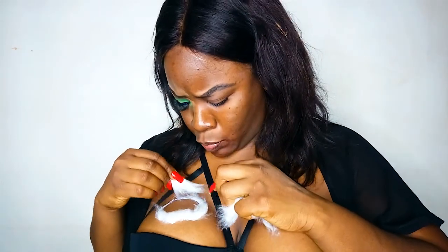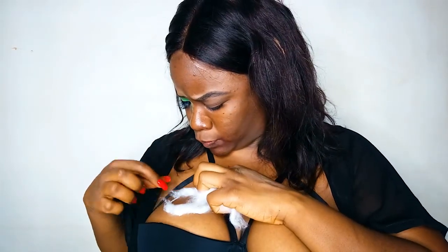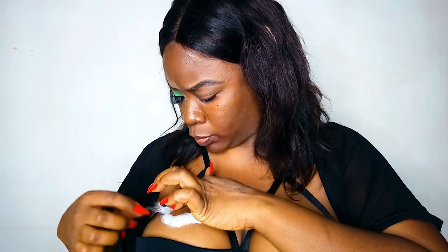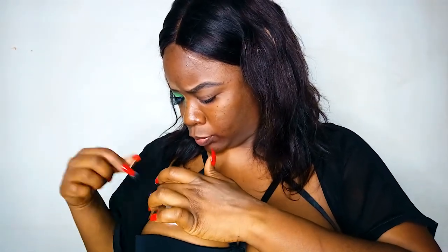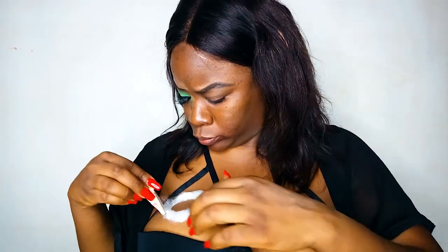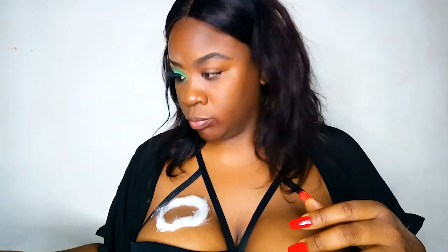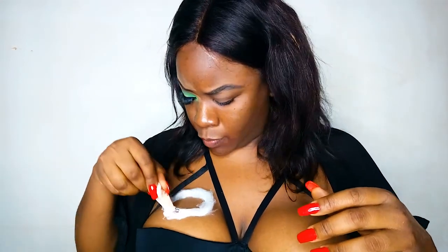I went ahead and used concealer, foundation, and powder to set it, to blend it into my skin — to make it look exactly like my skin, to make it look original. Then I went ahead and applied coloring, made it darker, made it look bruised, and then I added liquid blood.